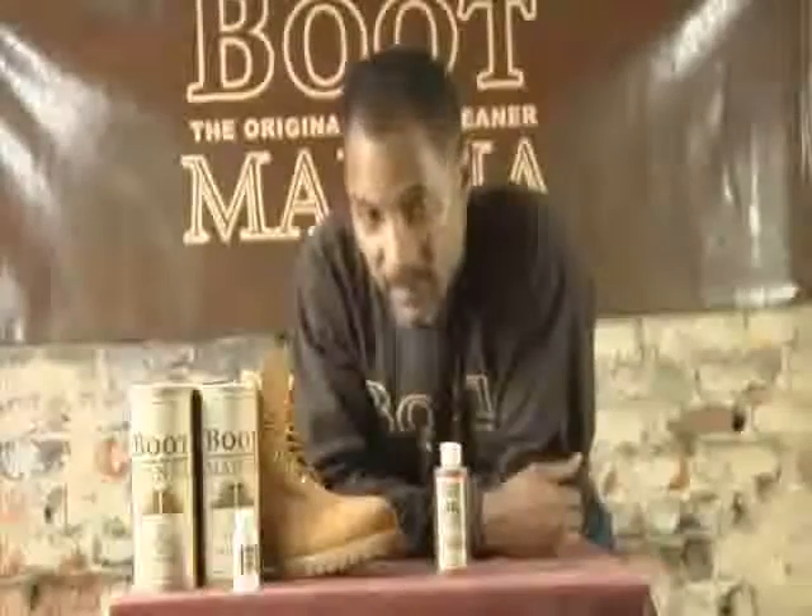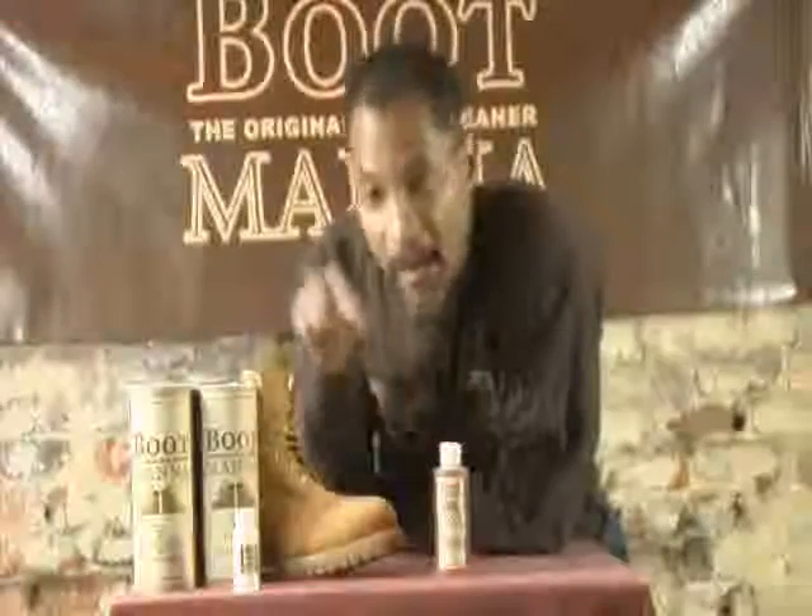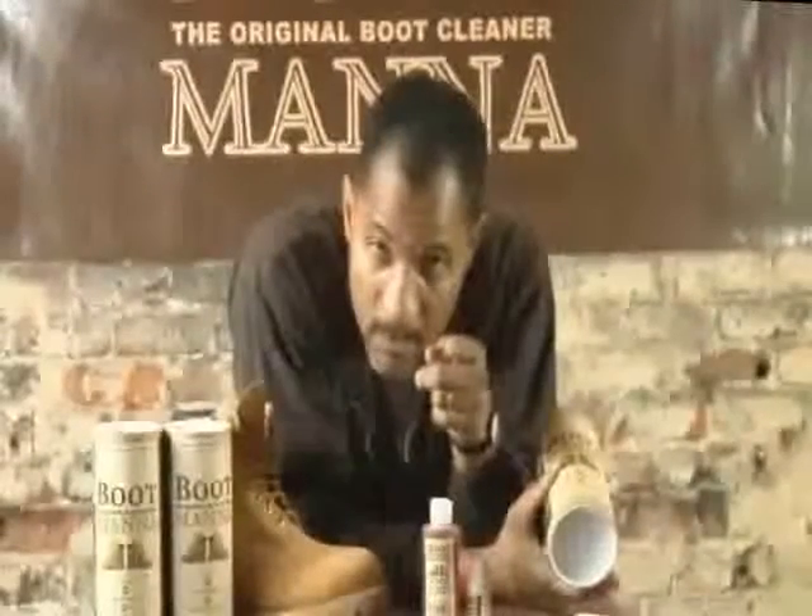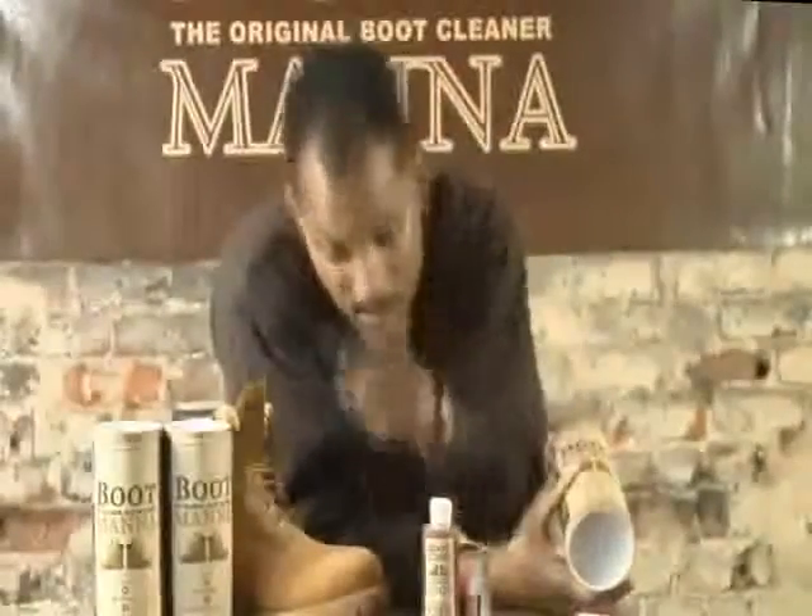It's specially formulated for wheat-colored boots and wheat-colored boots only. Are your boots hungry? Feed them, Boot Manor.